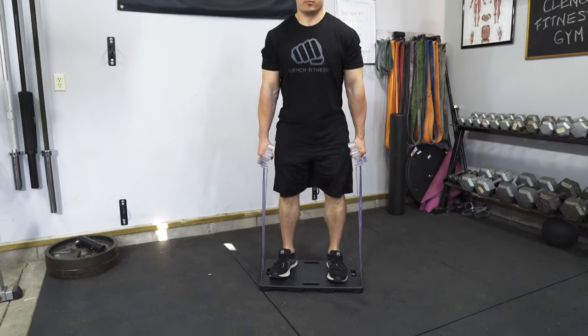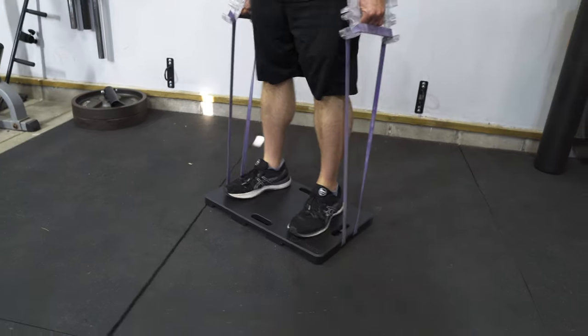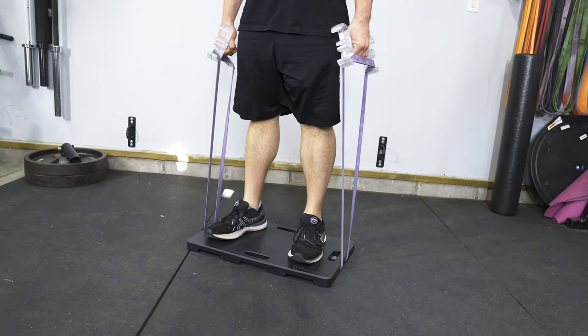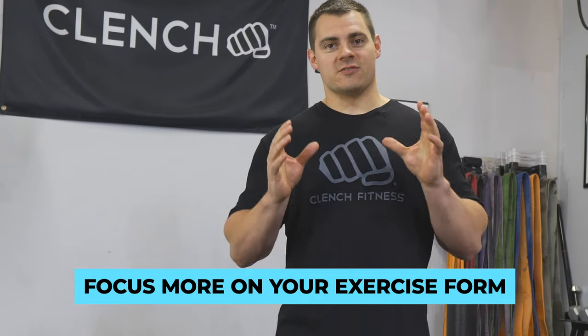The foot plate addresses this second pain point by creating a super stable base that will balance out the pressure and eliminate the uneven forces that happen in your feet and your ankles. This is going to allow you to lift heavier resistance and focus more on your exercise form.